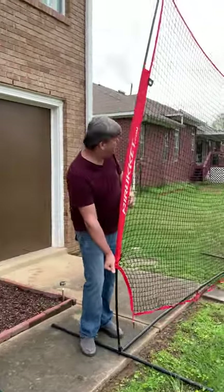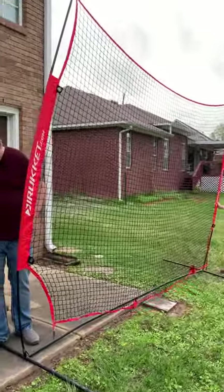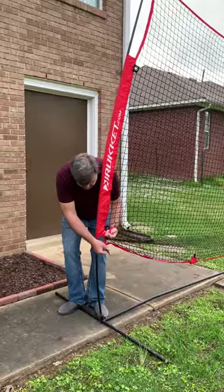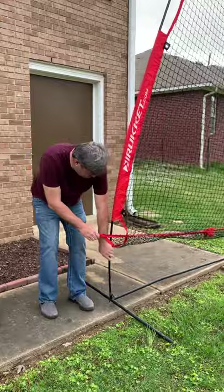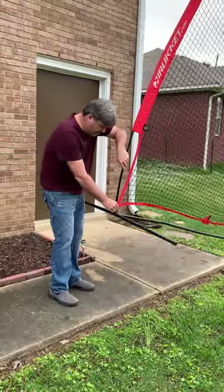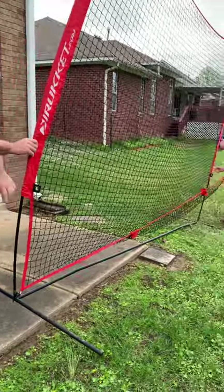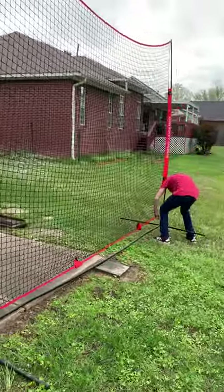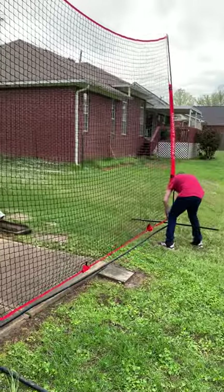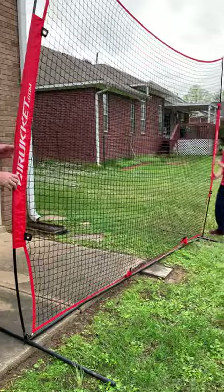So now you see the pole is pretty much up. We're going to take this bottom anchor and put it — I'm going to raise this side up, Jackson. Put it right there and hook it. Raise yours up, Jackson. Back it up and be back on the concrete mostly.